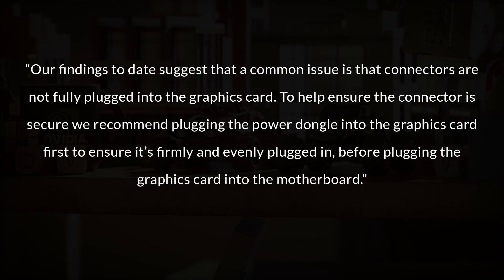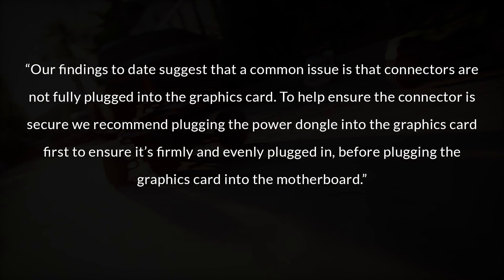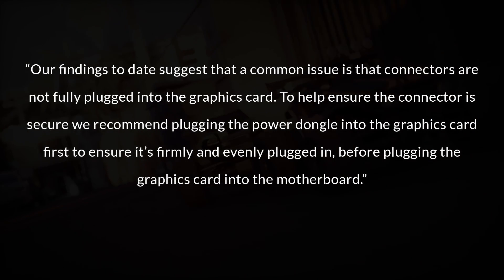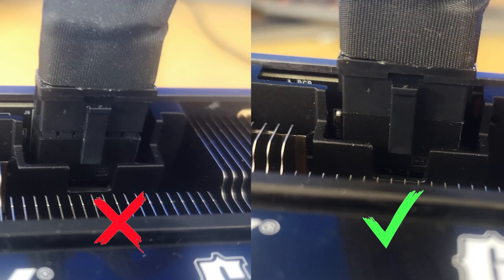As you probably guessed from the video title, we're going to be explaining how to resolve these issues as well as what the root cause is. Consider this a quick guide to installation of an RTX 4090 to minimize the likelihood that your graphics card is going to catch fire. NVIDIA's statement reads: 'Our findings today suggest that a common issue is that the connectors are not fully plugged into the graphics card. To help ensure the connector is secure, we recommend plugging the power dongle into the graphics card first, to ensure it's firmly and evenly plugged in, before plugging the graphics card into the motherboard.'